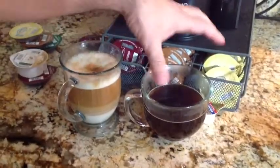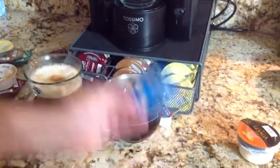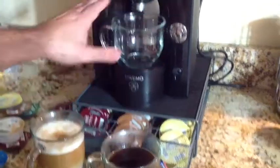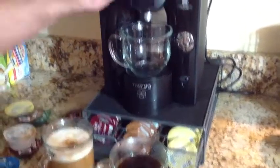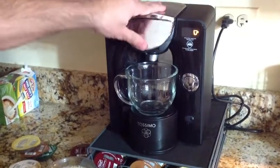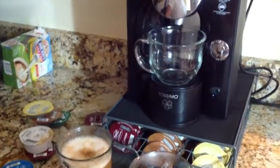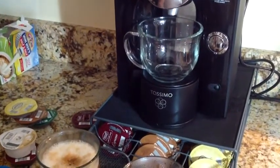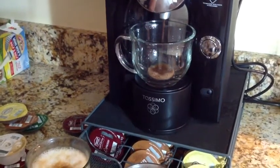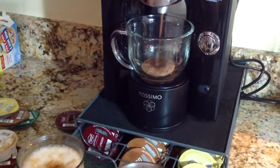We have our latte, we have some black coffee. I'm taking out my used disc — that's all I have to do to clean up. Now I'm going to make some hot chocolate. Again, haven't changed anything, just going to put my disc in, close it, and press that single button to make hot chocolate. You can see how versatile this is. In my house, I have tea drinkers, coffee drinkers, and hot chocolate drinkers. This one's a hot chocolate for my son.